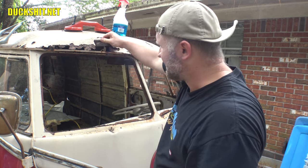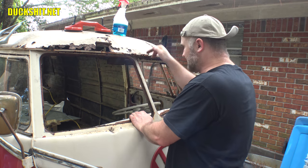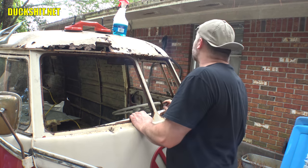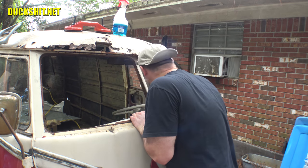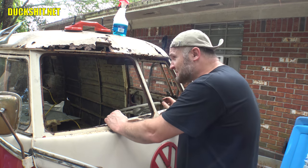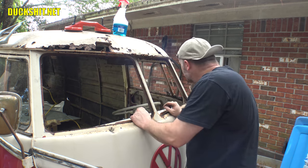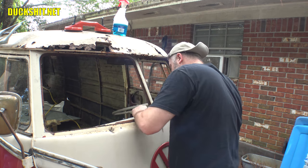Before I cut anything out of this, I know it's gonna sag. So I'm still trying to figure out how I want to do this without hacking everything to bits. What I'll probably do is put some reinforced braces from each of the A-pillars down to the dashboard somewhere in the center.